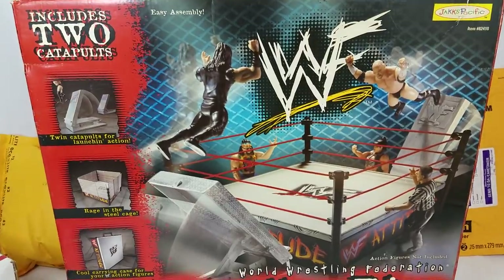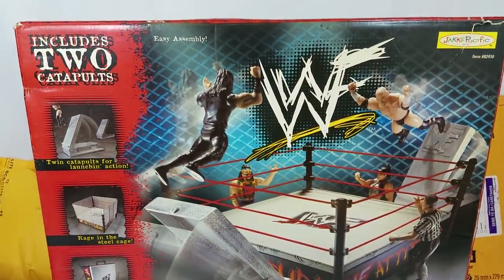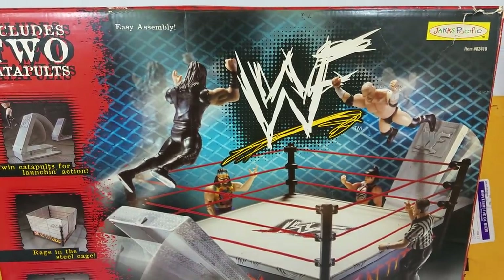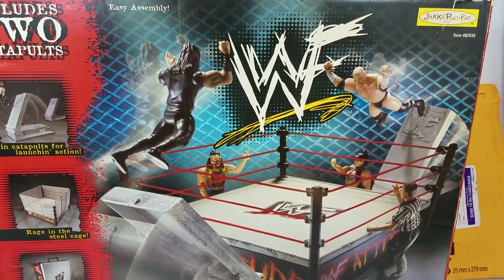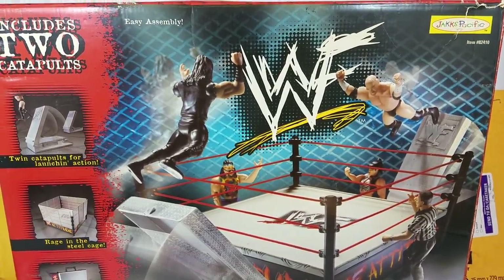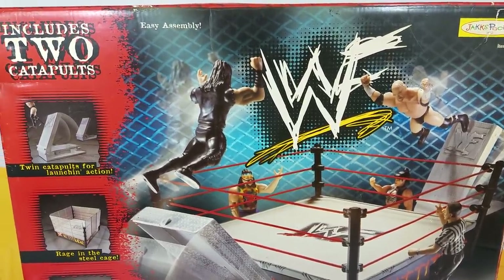My brother did have the retro ring but the guy barely ever let me play with it. This is about 100% complete, maybe 99. There might be one or two things missing, maybe like a sticker, but from the description it did say that this came with everything.